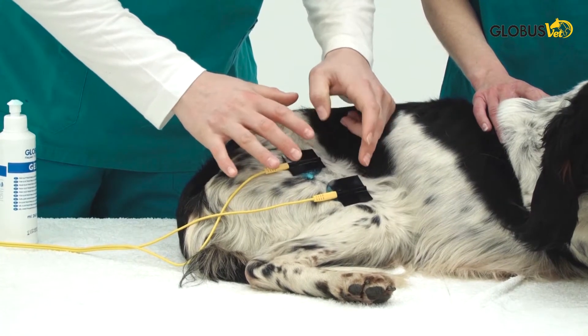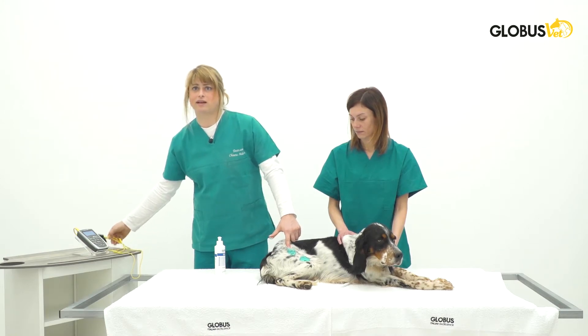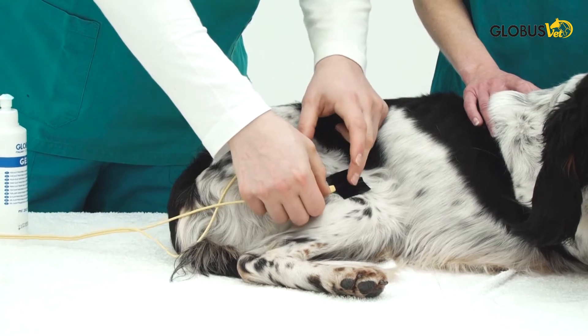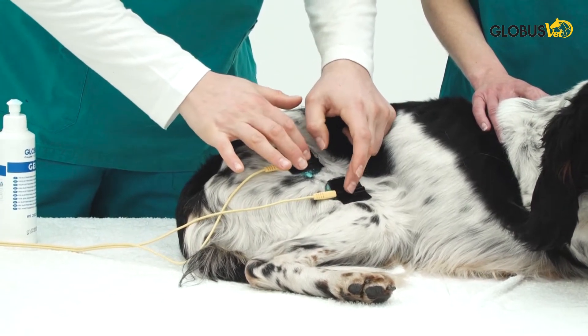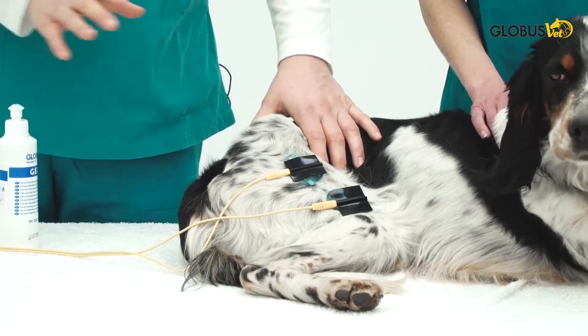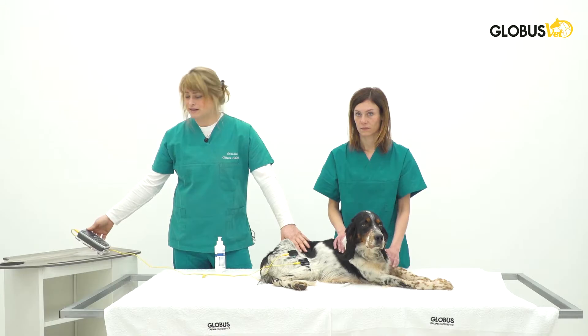We already put the gel on this patient. We'll go over to the handle and take our electrodes, place them on, and we don't have to keep them still because the gel already keeps them stuck onto the patient. After that we will set up the intensities.